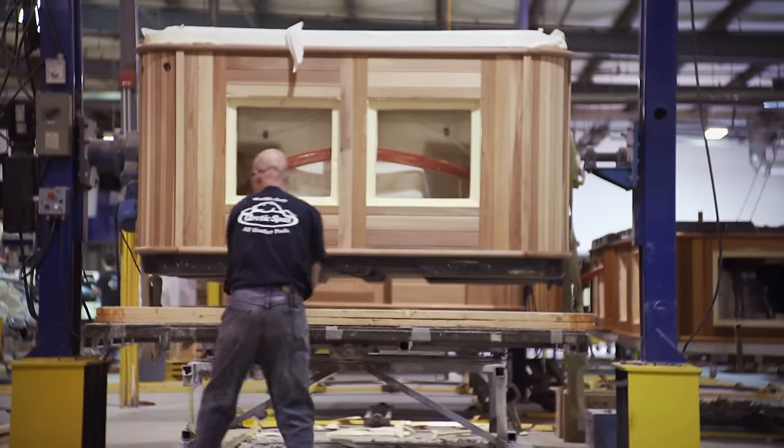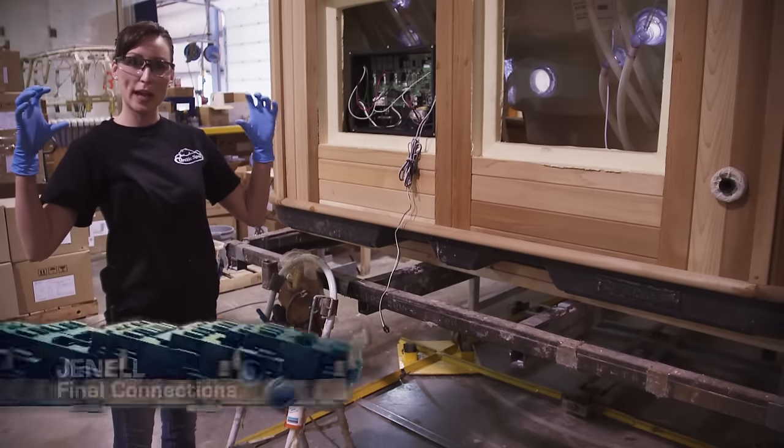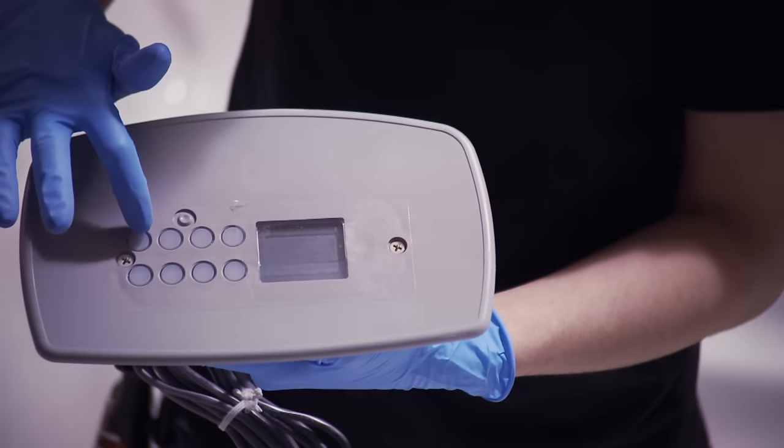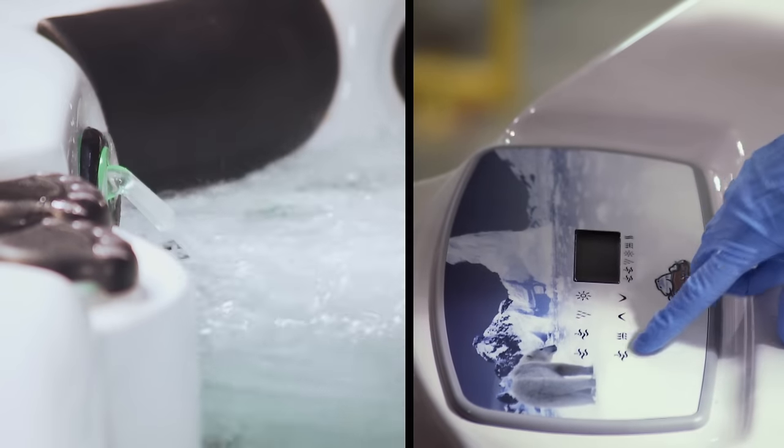With the base and shell together, the final connections are made starting with the lights — two lights hooked up and run. Then it's the control panel. The top side is how you're going to operate your spa: turn something on, turn it off, put the lights on a different function.